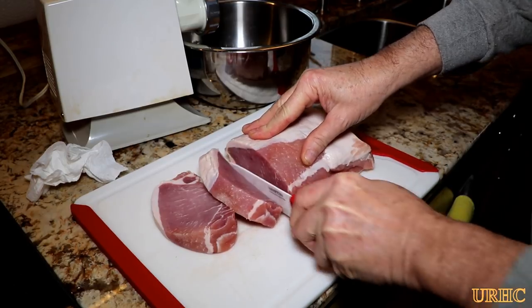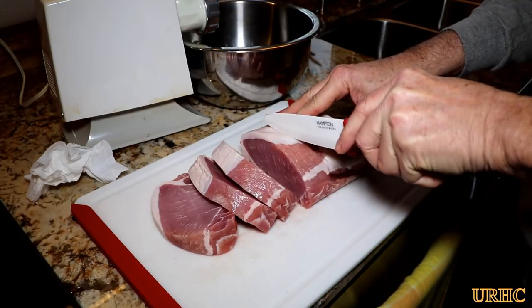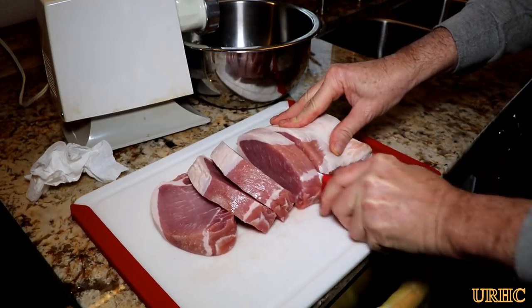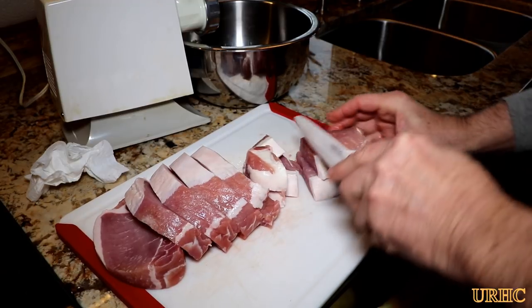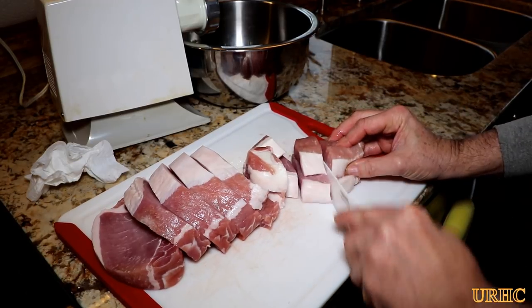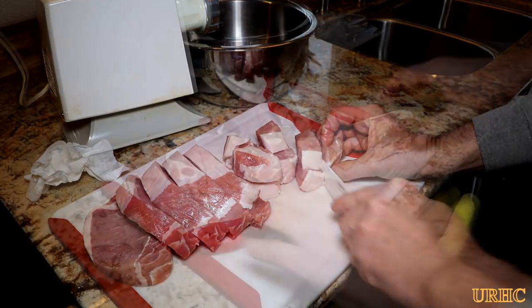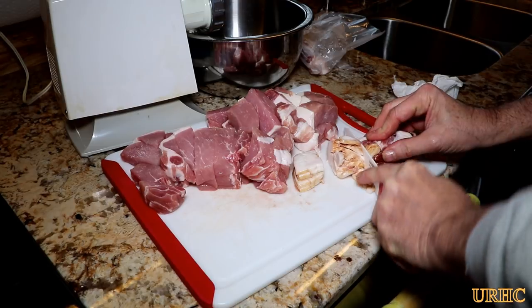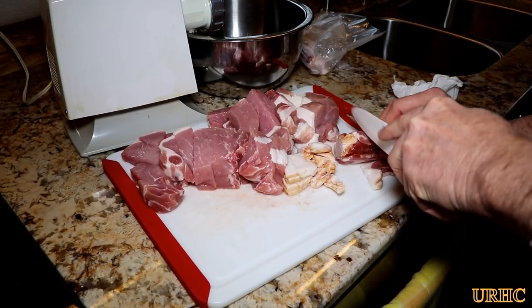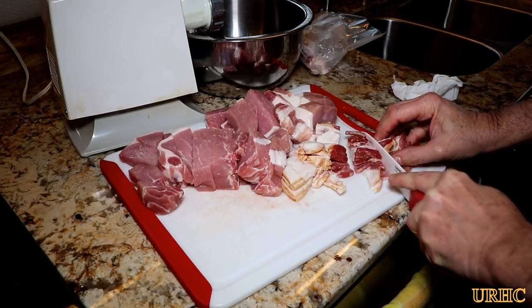We like to buy pork loins when we find them on sale and cut them up into chunks to throw in the freezer. They're great for meatloafs, roasting, grilling, or making country-style sausage. I've got some good fatty slab bacon that I'm going to cut up and grind with this pork to start.